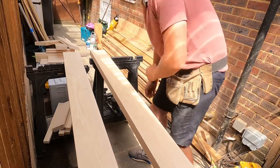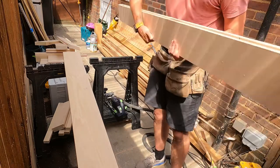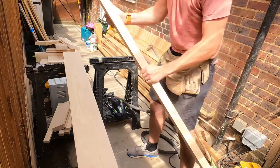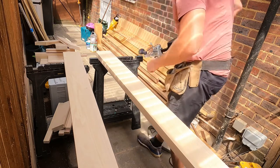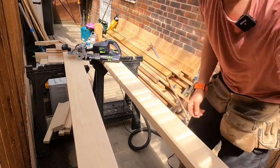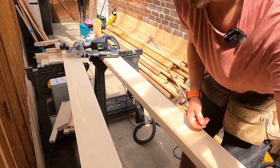The next step of the process is to start doing all the mortising and tenoning with my domino machine. I'll get this jamb all set up, start plunging it in, and then I'll show you exactly how it finishes once I'm done.